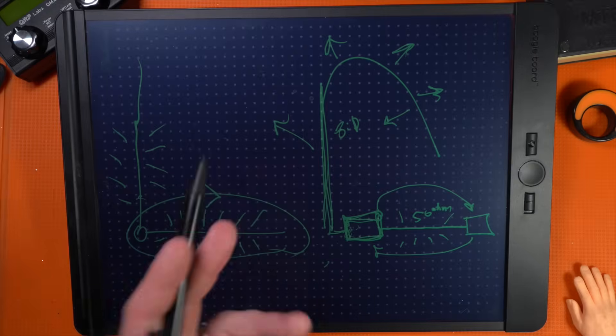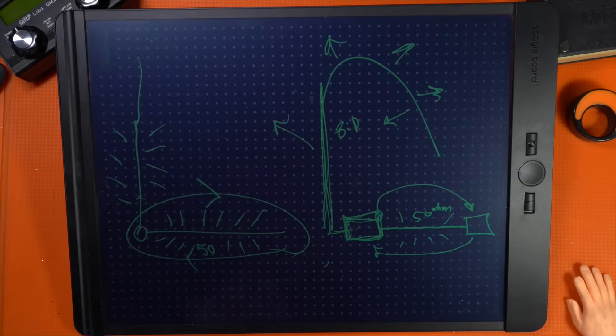All right, so there you have it — my thoughts on the Chameleon URT-1500. You can see links in the video description for all the different tuners, antennas, and pieces of gear that Chameleon makes. Thanks a lot to Chameleon for introducing me to this new tuner that I was not aware of. I'm Josh, KI6NAZ, 73.